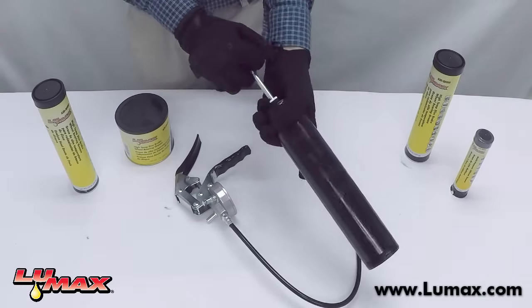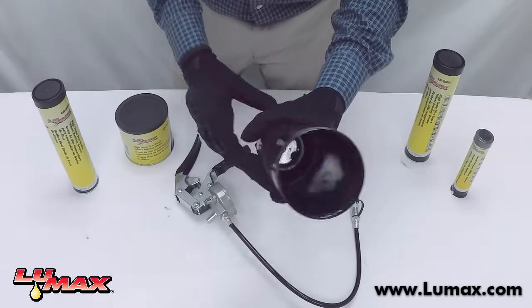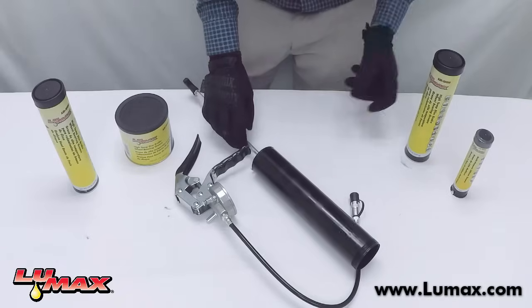Next, you're going to pull the follower rod all the way back and make sure that it's securely snug so that the follower and plunger are all the way back into the barrel.